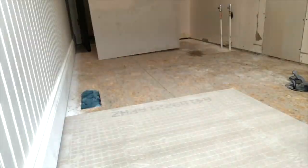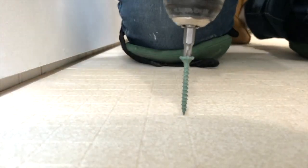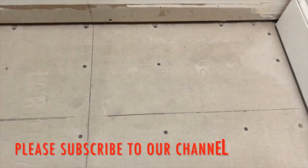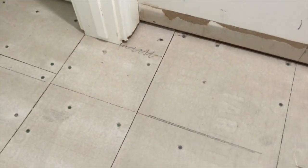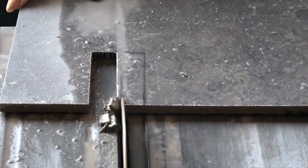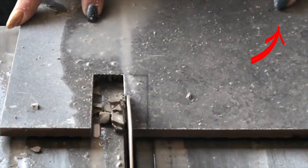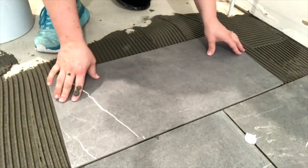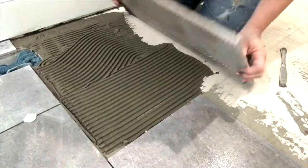Once that was all done, we installed some water-resistant cement backer board before laying the tile. Tap the link above for tutorials and more information on any of these projects so that you can try these out for yourself.